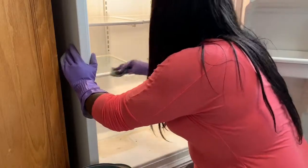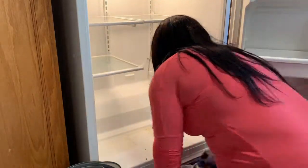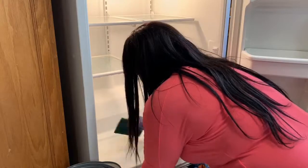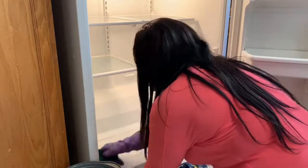I had to put a lot of the hot soapy water on the bottom of my fridge in order to let it soak and get some of the really stubborn stains off. I ended up getting a towel and putting it at the edge and scraping all the food and water onto the towel.